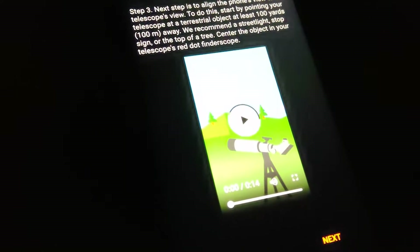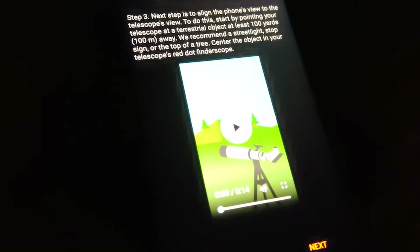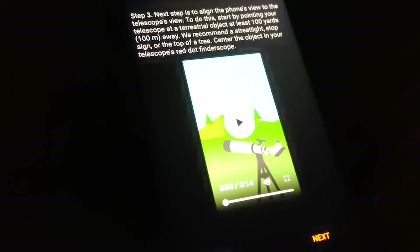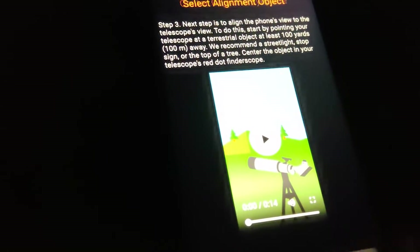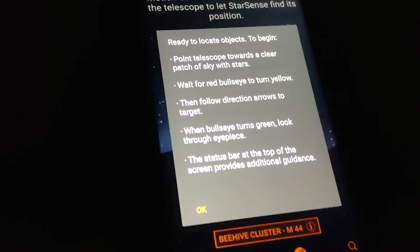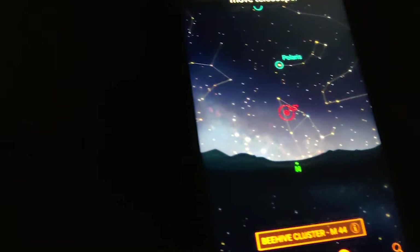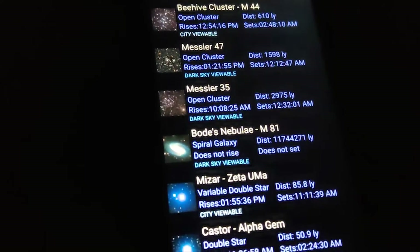Come back — there we go. We should be able to hit next and then aim it directly at the light there and sight it in. Just like that, and we should be done. Now it's going to locate objects. This little star button here can tell you the most viewable things in the area for that evening.